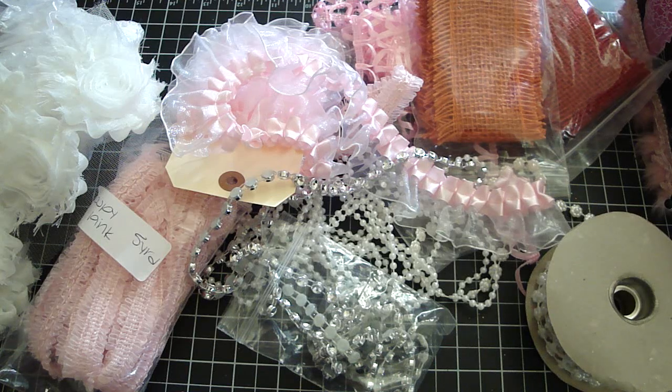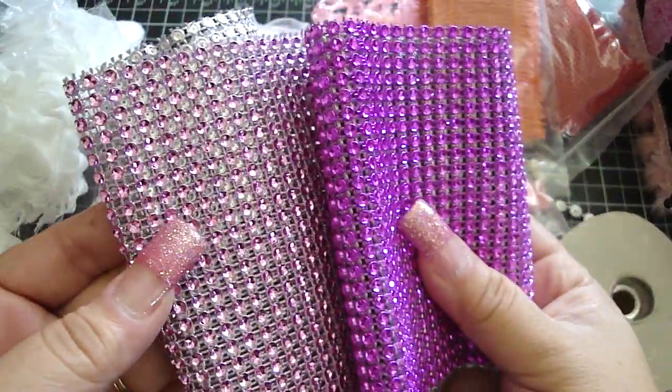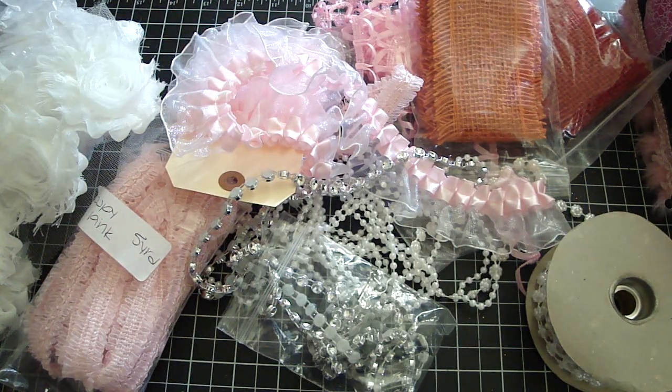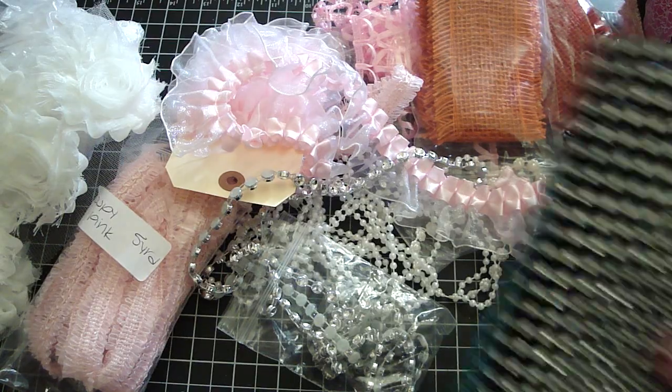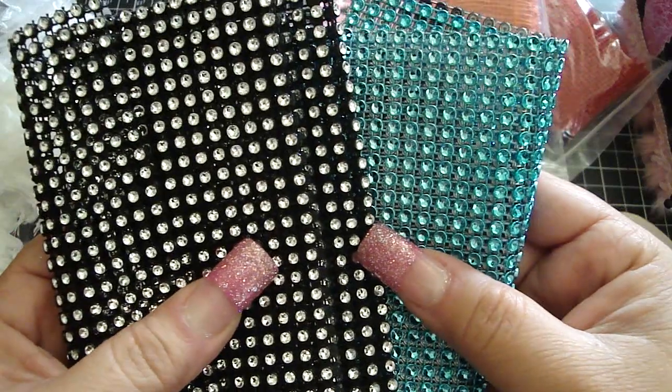And then we all fell in love with her mesh. This is like a hot pink, like a fuchsia color, and then there's a pink one — really pretty. And then this one is in the black, and like an aqua blue. It's really gorgeous as well, really beautiful.